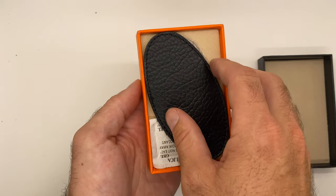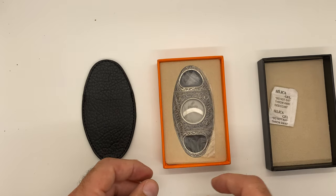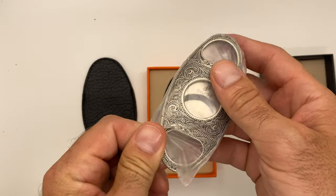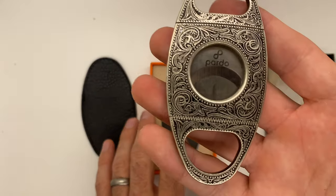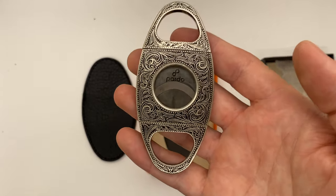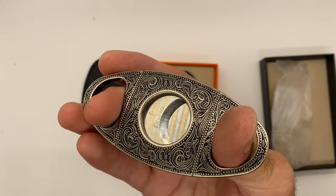When we open it up, you can see it comes with a leather pouch, custom fit for the cigar cutter, to keep it all fresh. Let's take a look at the cigar cutter itself — you can see very intricate and detailed engraving on this cutter. Good weight to the product itself, and just listen to how smooth and easy that is to operate, and very sharp.